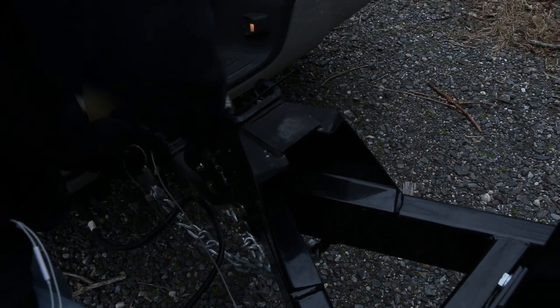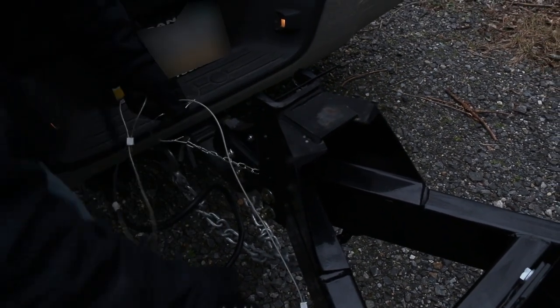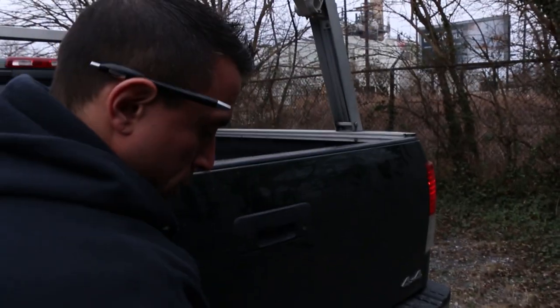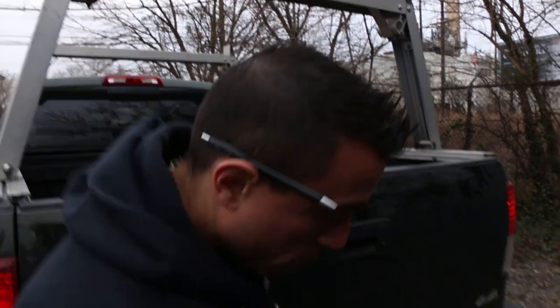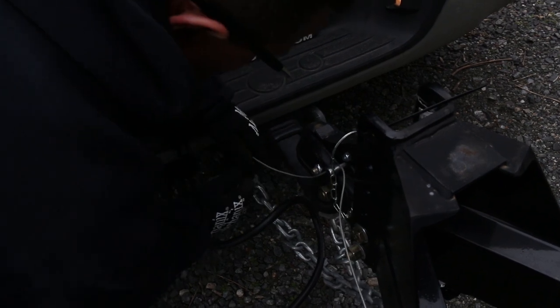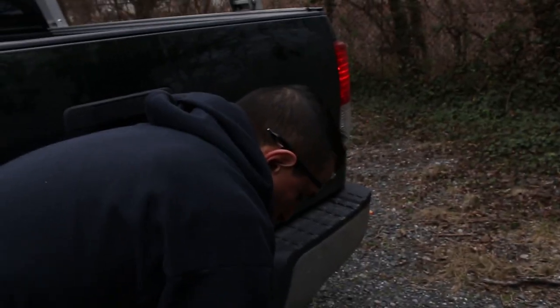This is the emergency brake cable — if the trailer did come loose, this would make the brakes engage. It's connected to a switch here; this would pull out and actuate the switch, and then the trailer brakes would engage, and hopefully it wouldn't go flying down the highway. Thread it through here and latch it onto itself — there's a lot of slack.